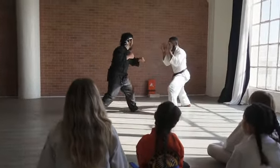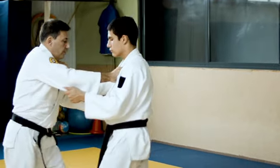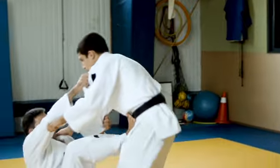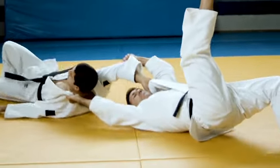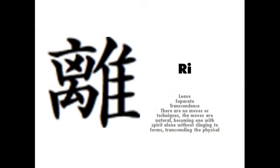As we get older, our bodies simply don't move the way we used to when we were younger. Sometimes we have to adapt the technique to our own physical limitations, being careful not to compromise the basic fundamentals that make the technique work in the first place.